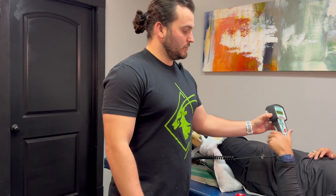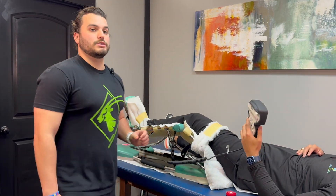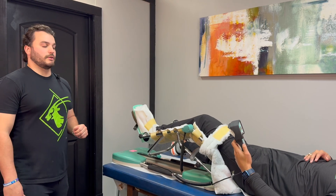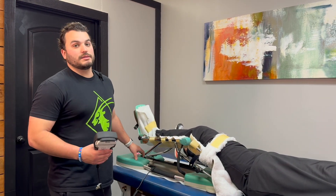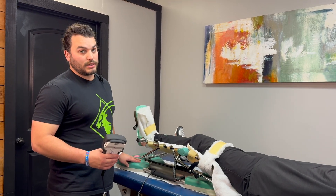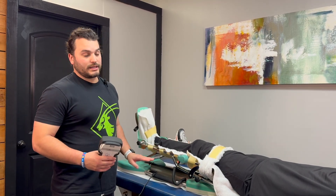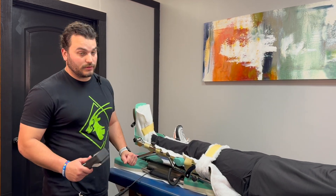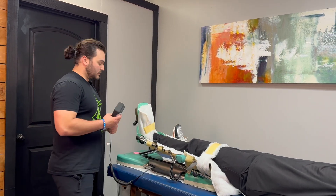The patient will have the controller, so they can do whatever they want — slowing it down, speeding it up, working on the degrees. The average time you want to be in the CPM machine is about 6 hours. You do not want to sleep with this machine going while your leg is in it, because it can be a very hazardous thing and you will end up injuring yourself.